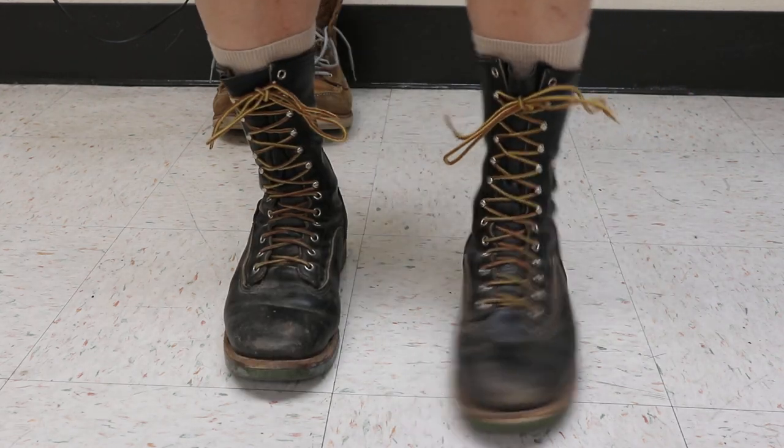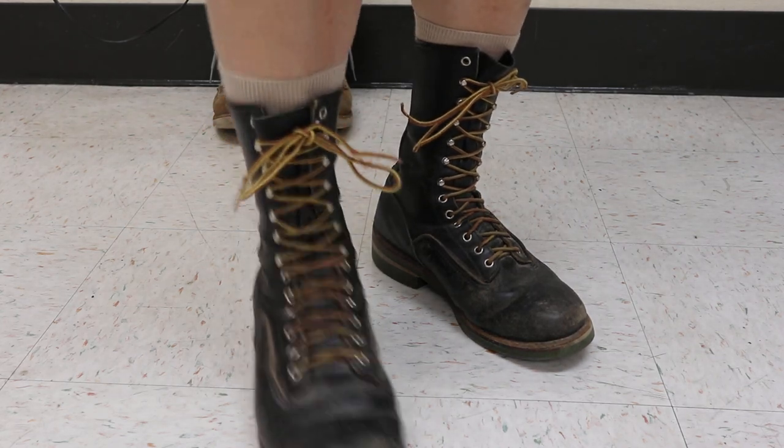Anyway, thanks for stopping by and I hope you like these 919s. Look them up - they're pretty cool.